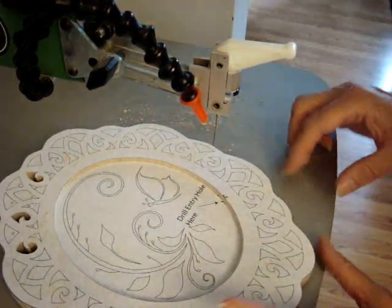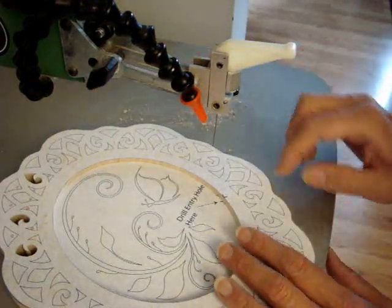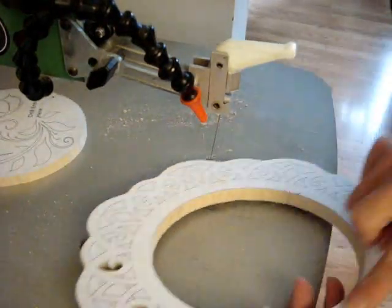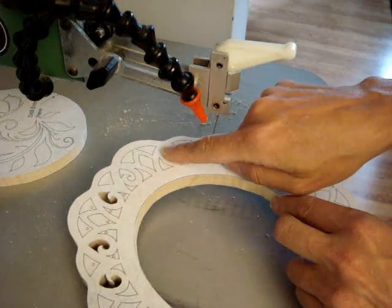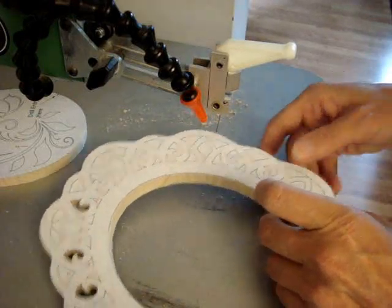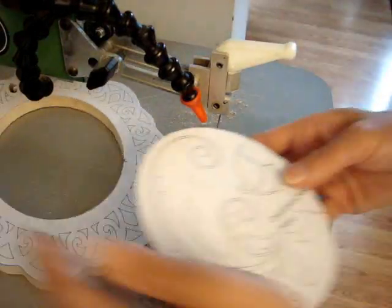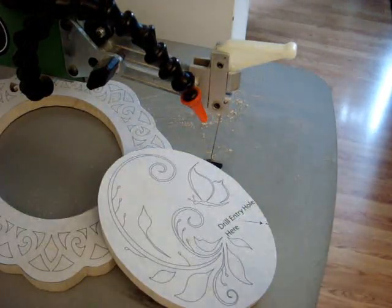I always recommend that you do a test cut on a scrap. Usually on a plaque like this you'll have the corners, and even just a little freehand circle will give you an idea of how deep your edge is going to be. At this point you could rout your edge — there's plenty of room on this type of plaque. I prefer to do the routing before doing all the inside cuts, but on this one you can certainly do it after. It's best to do the routing before the scroll work because if anything goes wrong, you don't have all that time invested. So that's what a self-framing plaque is — on to cutting on the inside. Next lesson. Thank you.